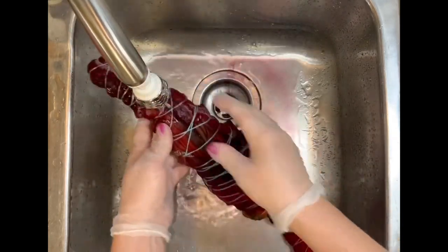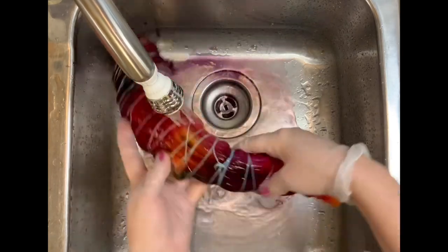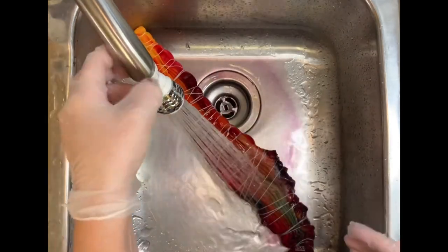I'll use a hot water cycle with textile detergent, and then I'll finish up with another hot water cycle using mill soft to bring softness back to the shirt. Then I'll dry it and we'll come back and see the results.